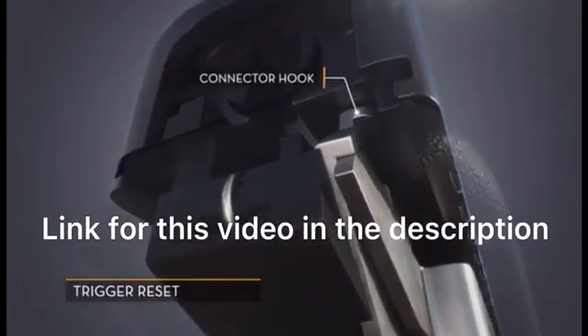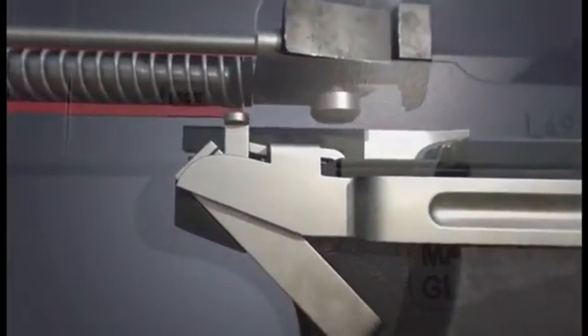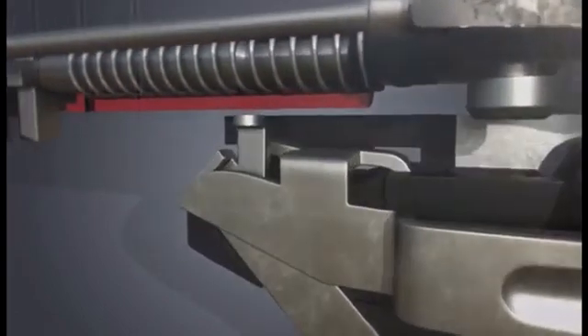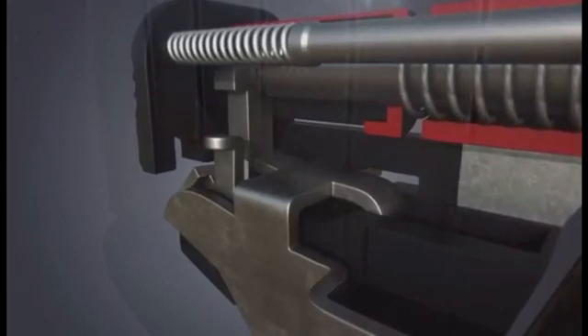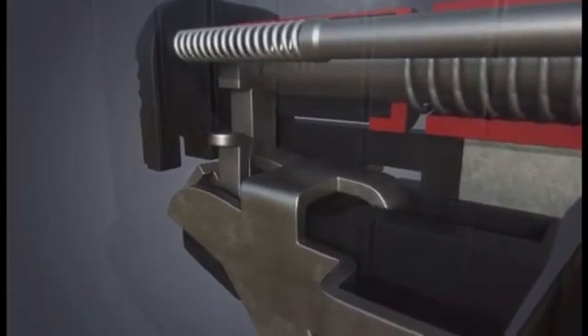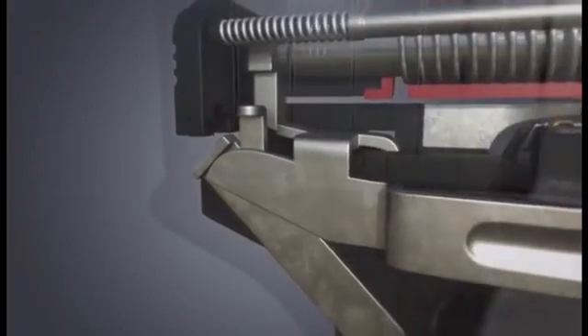As the slide moves back, the hook on the connector is forced inward — this allows the trigger bar to move upward. As the slide returns forward, the trigger bar is then able to retain the firing pin. Releasing the trigger allows the connector to move back into place again, enabling the downward movement of the trigger bar.